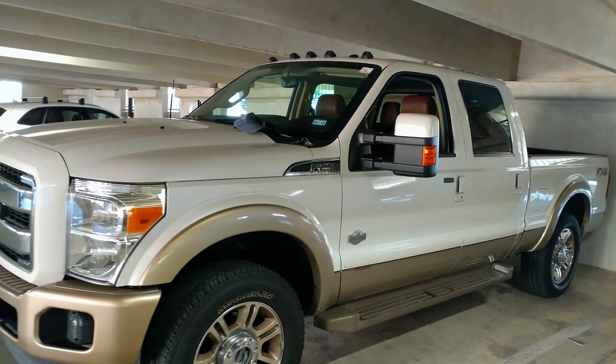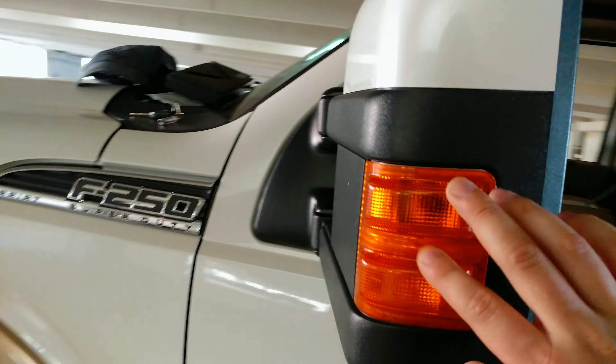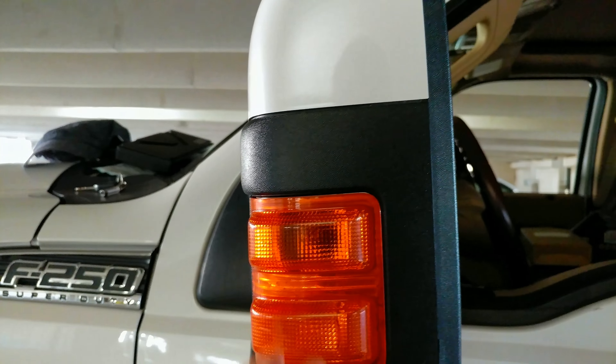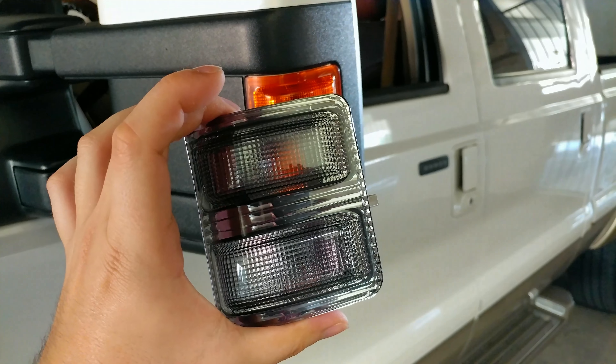Here we have the F-250 again, and we're going to be replacing these side mirror lens caps and bulbs. We're going to be putting LED bulbs in here, removing the stock halogen ones, and putting these nice lens caps in there.